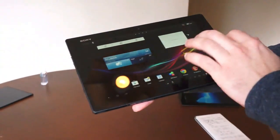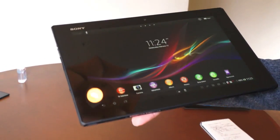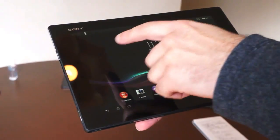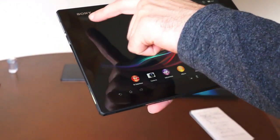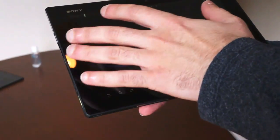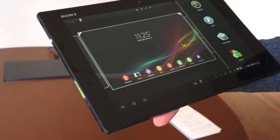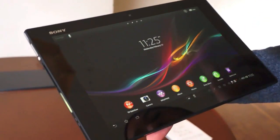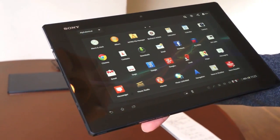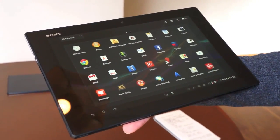On the home screen it's the same sort of light UI we've seen from Sony, featuring the same backgrounds and icons. One thing consistent from the Xperia Tablet S is this dock at the top — it's an overlay where you can pin different Google shortcuts, customize widgets, and quickly access the app drawer. It's a pretty bare-bones offering; Sony hasn't gone and preloaded this to death like you see on a lot of other products.